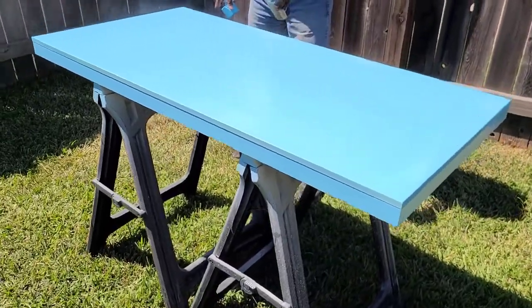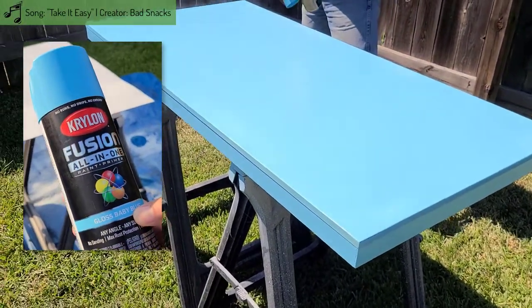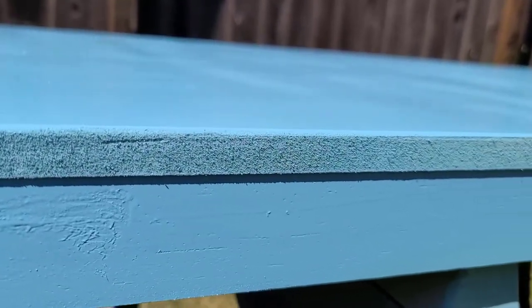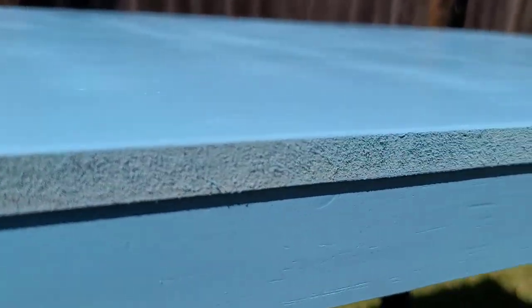We spray painted the DIY tabletop with the same color as the bookcase backings. It took several coats to cover the entire thing. Dad later sanded the edges so that we'd have something smooth to work with.